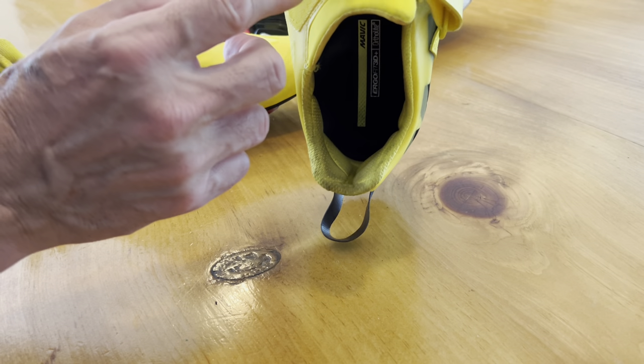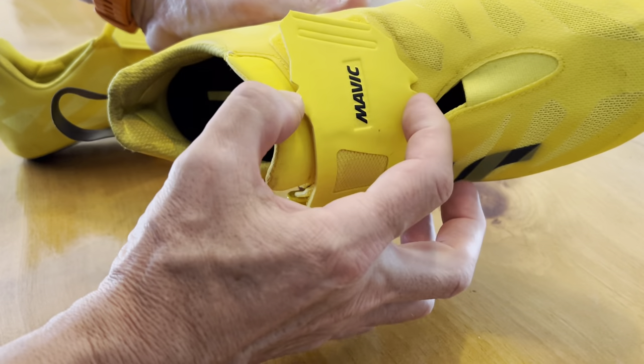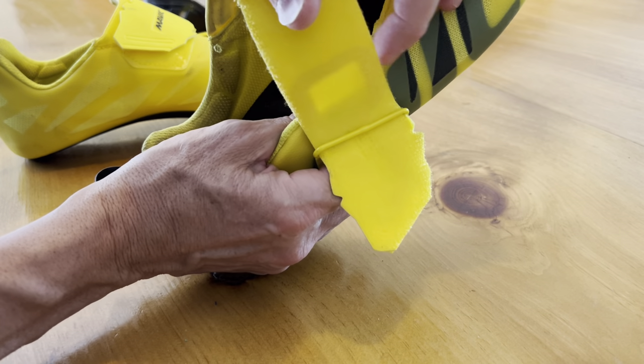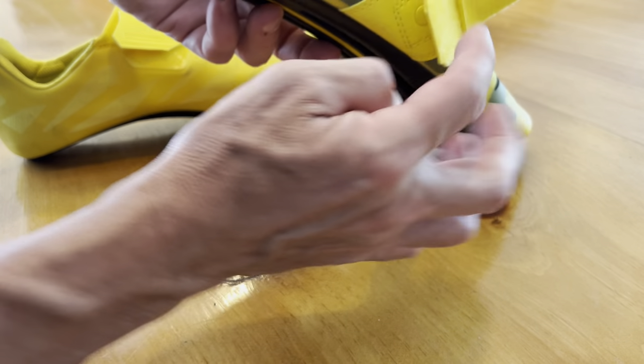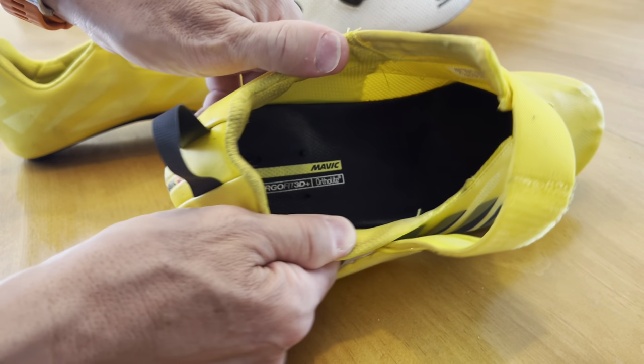You might see here on the strap — there are these two little notches. Here we go. So you have these two little notches here that when you basically hook them on to this little strap holder, it keeps the shoe wide open.